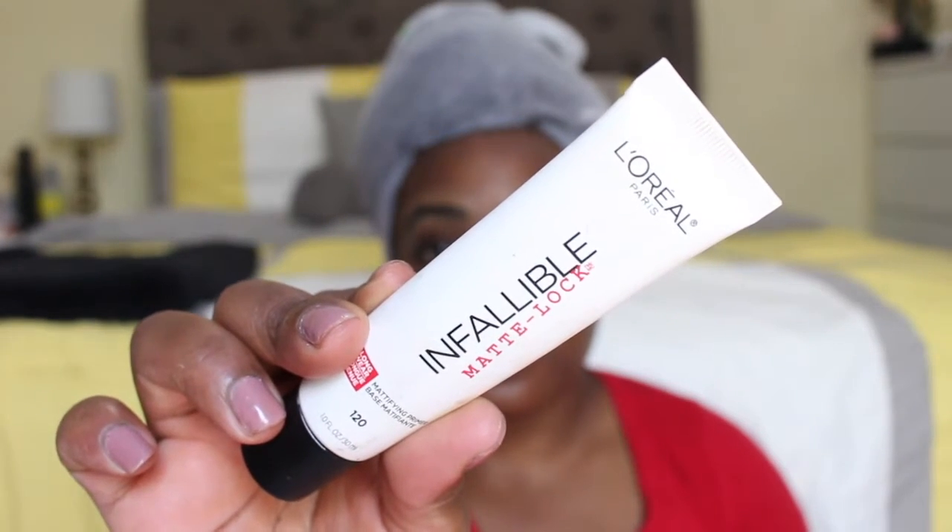First I'm going to go in with my primer — this is just a L'Oreal Infallible primer and I'm just going to apply this all over my face. As you guys can see I already did my eyebrows off camera. If you guys want to see an eyebrow tutorial just let me know and I can do that for you guys.